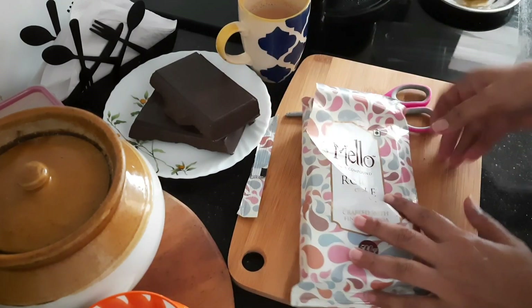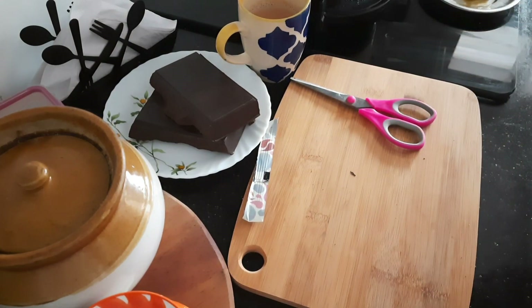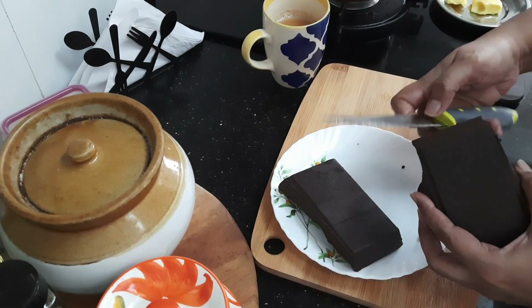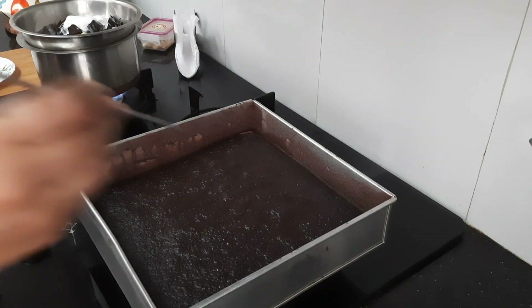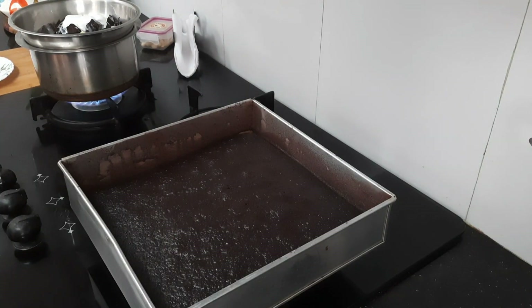Preparing dark chocolate ganache. I have used equal amounts of chocolate and cream for that. Just double boil it by adding a tablespoon of butter. The cake is baked nicely and our ganache is also done.